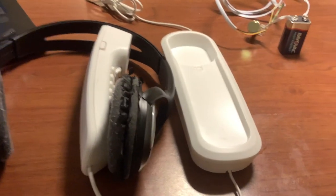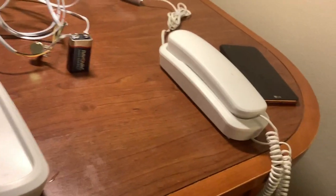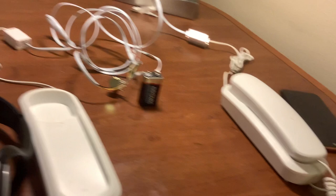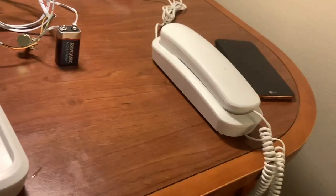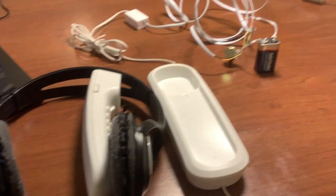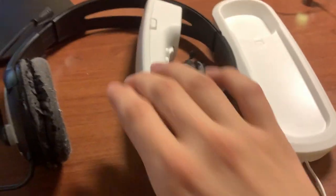Hello YouTube, today we're going to be doing a quick video on this system right here. This is a telephone line simulator. What it does is you can create a basic intercom system between two phones using a nine volt battery.